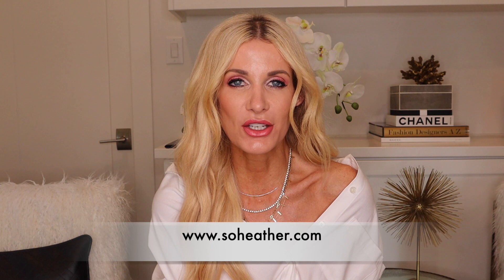Those were the 10 ways to style a white button-down for summer. I hope you enjoyed this video — please let me know what your favorite look was! If there are any other videos you'd like to see, let me know. For more style information, head over to sewheather.com and on Instagram I'm sewheatherblog. I hope you guys have a fabulous day — until next time, I'll see you soon! Bye!